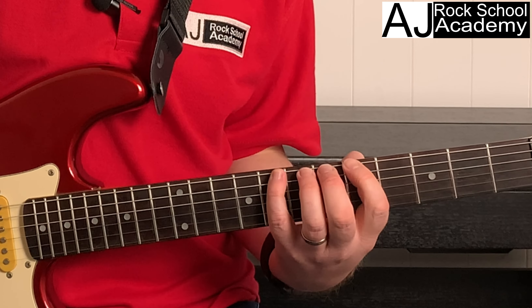We've got the minor pentatonic, and we're going to work at the fifth fret, starting from the A on string six, fret five. With the first finger playing the fifth fret, the second finger plays the sixth, third finger on the seventh, and little finger on the eighth.